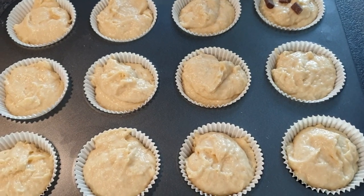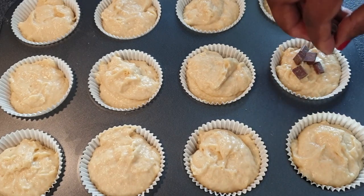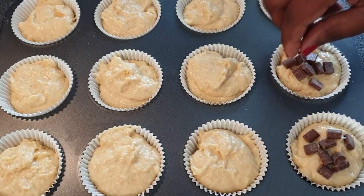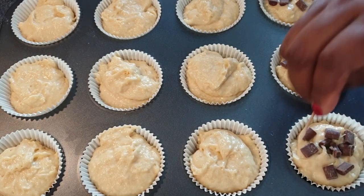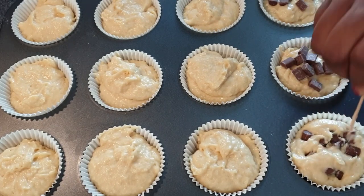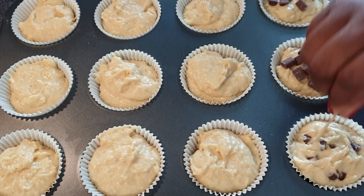At this stage I'll go ahead and add my chocolate chips in one row and my blueberries in the second row. Then mix them well into the batter — remember we did not mix them in with the flour before because I'm doing different kinds of muffins.